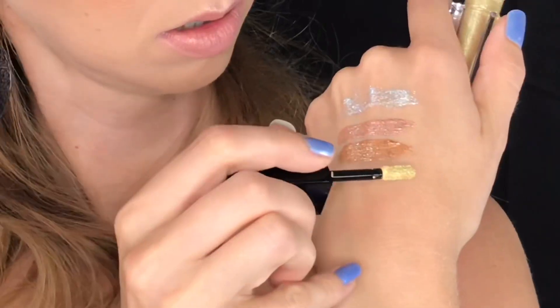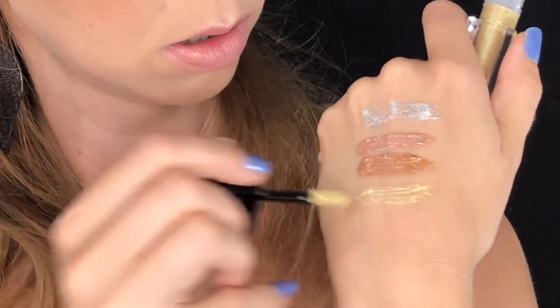Number six looks like a light gold glitter. The glitters seem to be a bit more on the sheer side — because they have so much glitter to them, I feel like they have a thinner base.